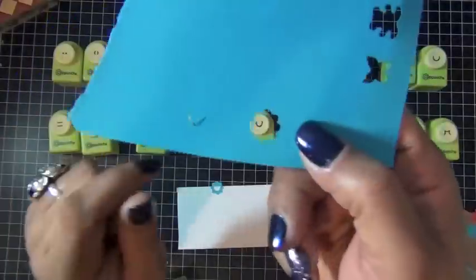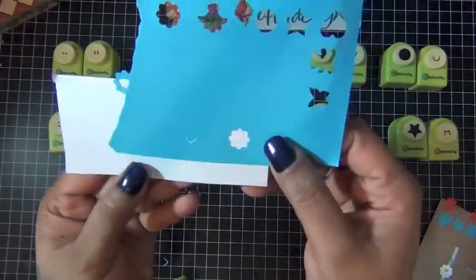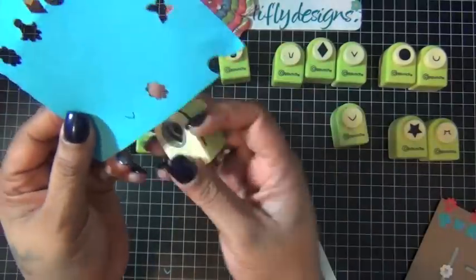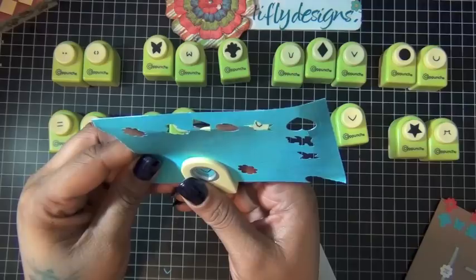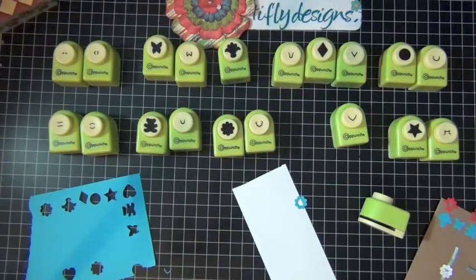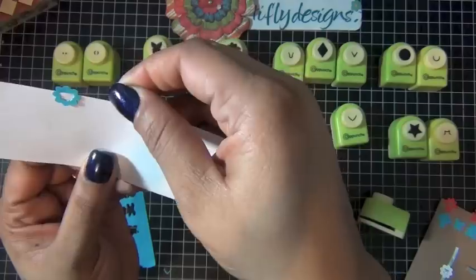I'm going to show you this with the heart punch again. You punch the inner clip part, then center your shape over it and punch again — that's pretty much how it works. Then clip it to your project like so. Isn't that cool?